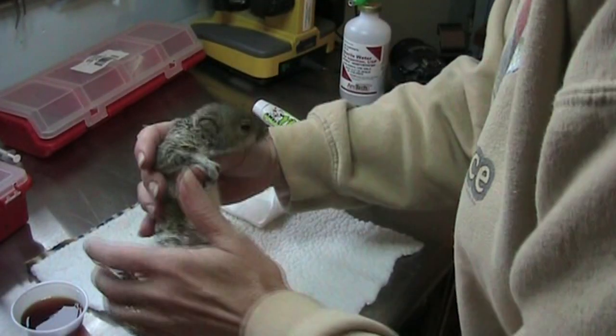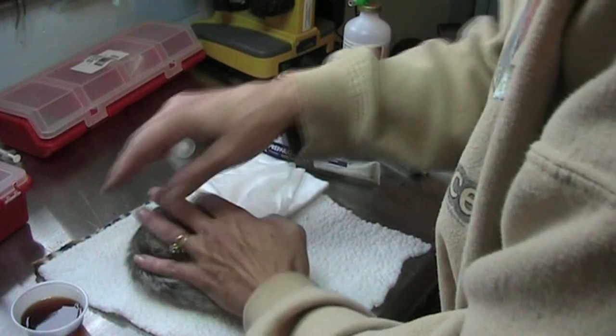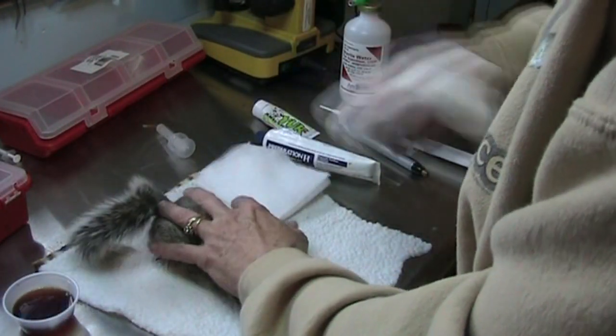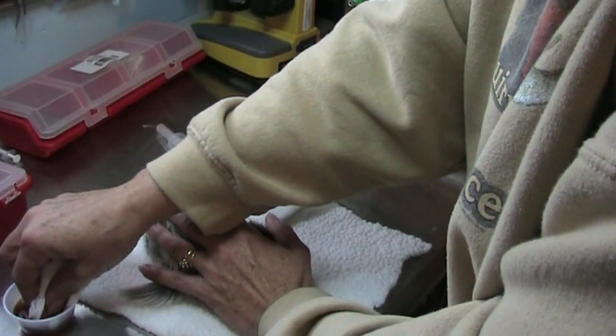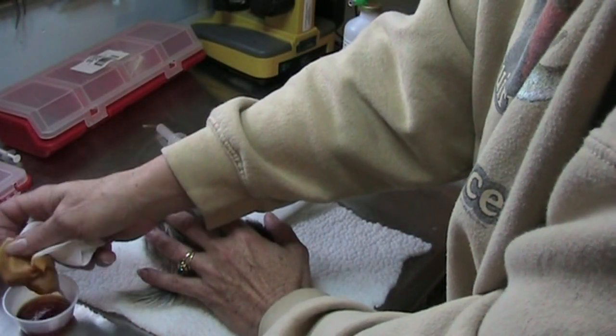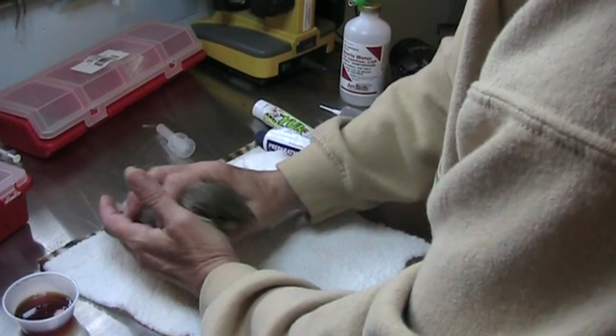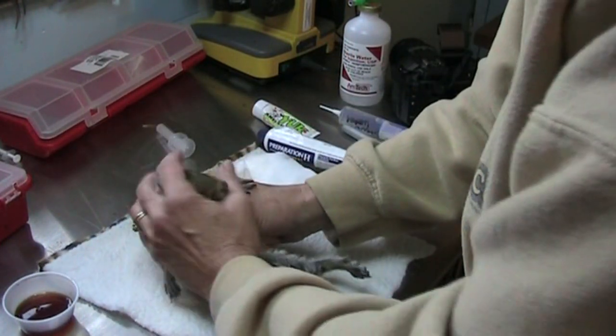This is a video of the same old fellow we just worked on. We are going to try to put warm compresses on his penis because it's got a scab on it. It's very swollen. We've got to get the scab off because he can't pee.